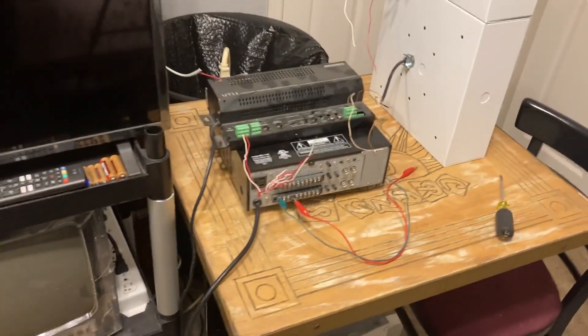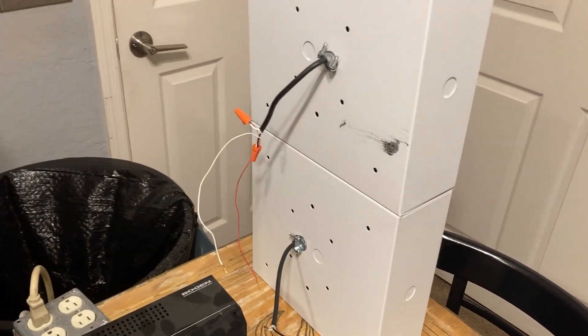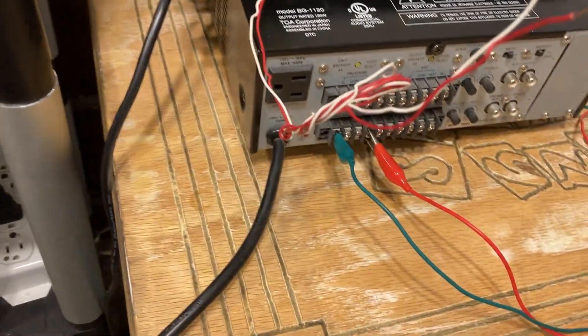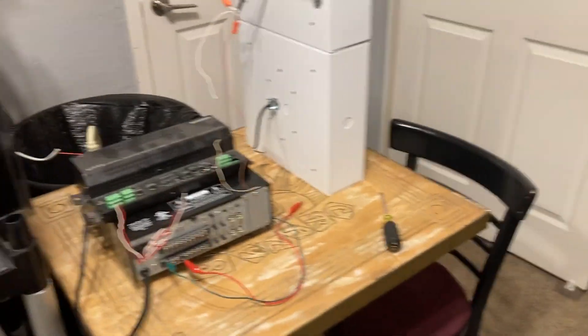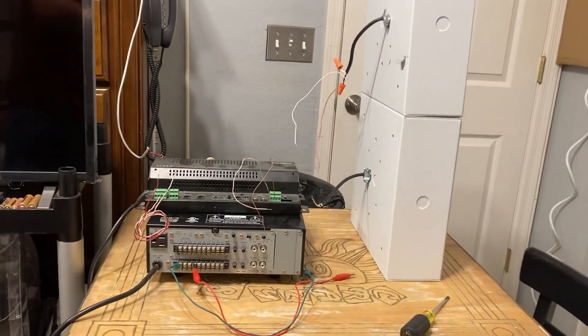I'm back with a video regarding a viewer situation. He is confused on how to connect the chain of 70-volt speakers to the TOA BG 1120 amplifier — I sent him an amplifier because he needed one. So I might as well cover this with all you guys, those of you that are new to this hobby.